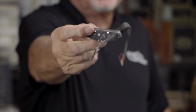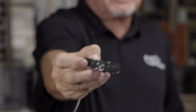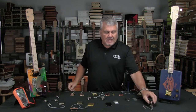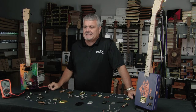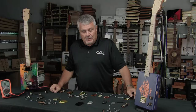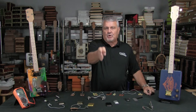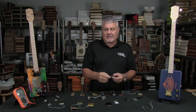This one happens to be a Tele pickup, probably one of the most popular pickups of all time. Really nice. This one happens to be a six string and you can see the six magnets on there. But a number of years ago, going back to the 60s, Gibson had a different idea and they called it the Sidewinder pickup. What they basically did is where most pickups have the coil standing upright with the magnets down through, they actually laid them over.